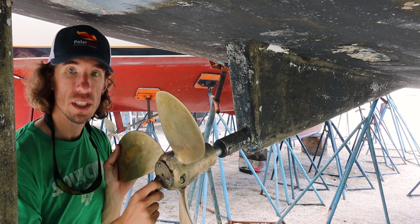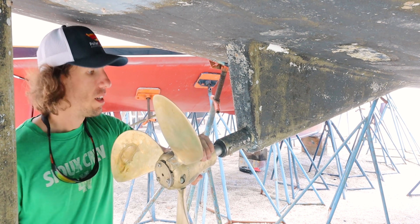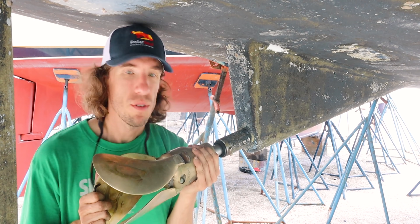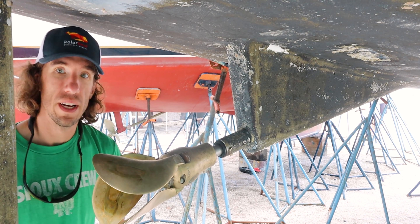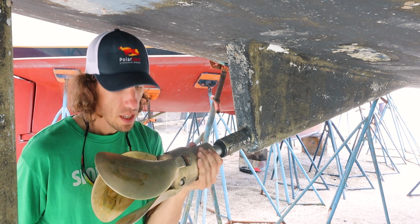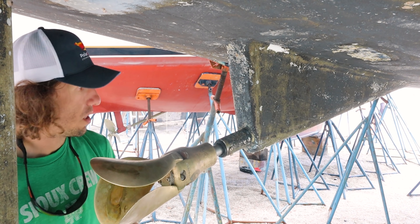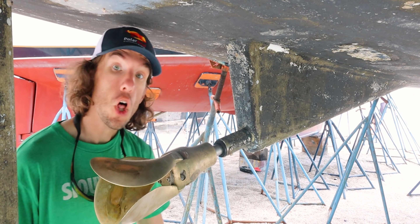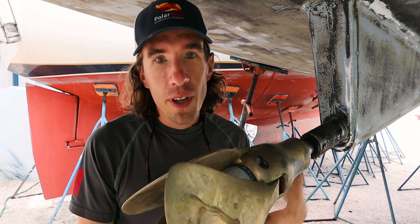Now we just need to get the anode fitted. The old one wiggled a bit and this one is rock solid. I think we made a good move by fixing all this up. By cleaning out some engine parts and doing a service, we'll hopefully get a few more horsepower out of it.